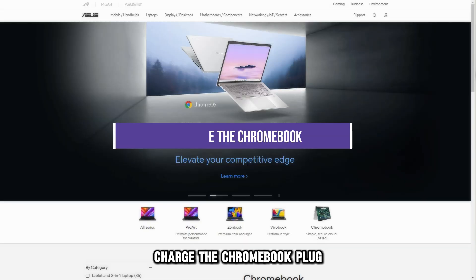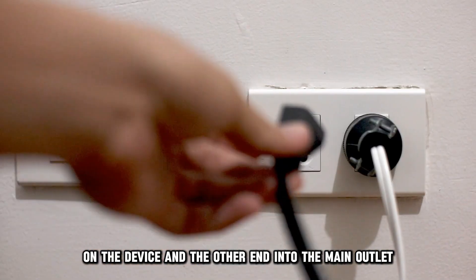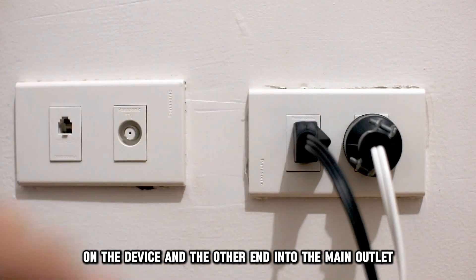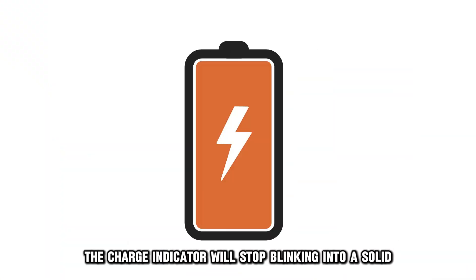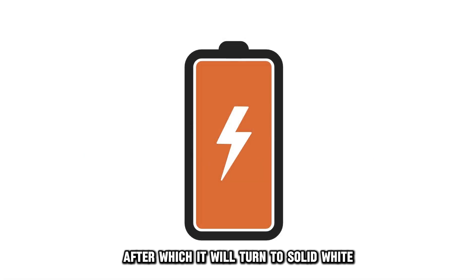Charge the Chromebook. Plug the Chromebook charger into the charging slot on the device and the other end into the main outlet. The charge indicator will stop blinking and show a solid orange light until the charge reaches 95%, after which it will turn to solid white.